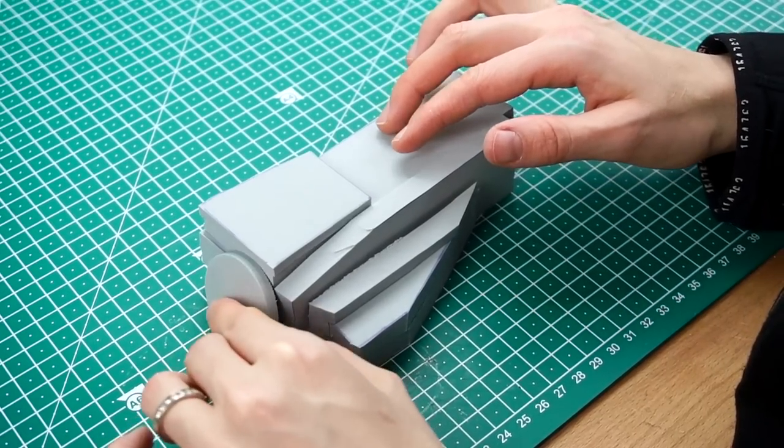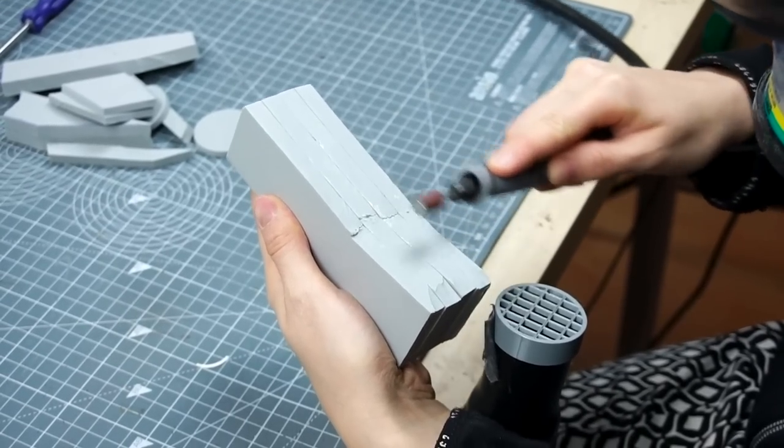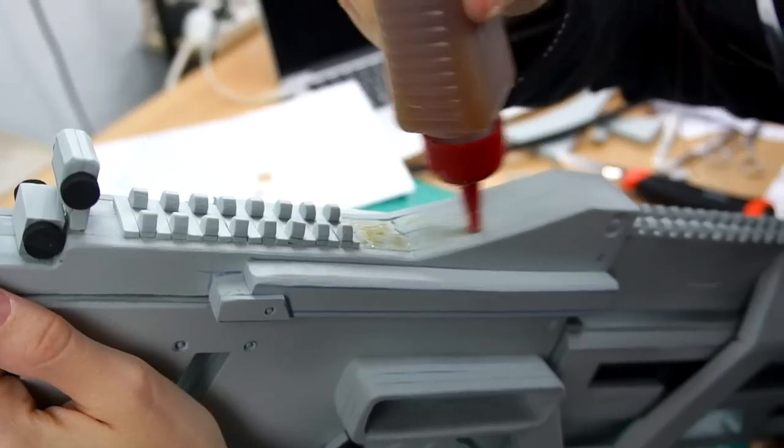Once I was confident in my construction, I glued it together and dremeled it smooth. After I got some more details and rivets, I placed the finished piece onto the rifle.